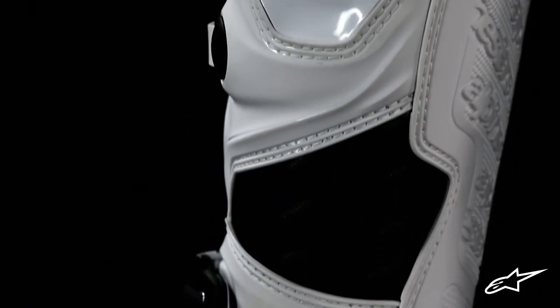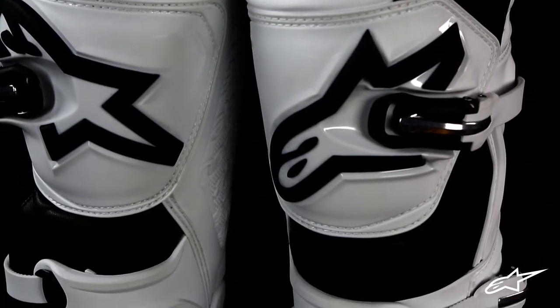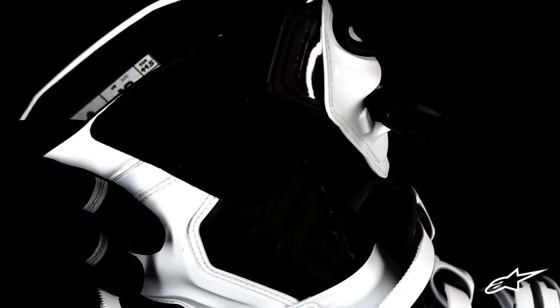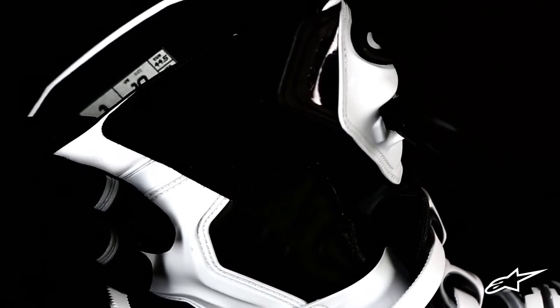At the back is a TPR gaiter and TPU cap protector, while up front a high-modulus shin plate guards against impacts. This large front panel is backed by Velcro, which provides a secure and personalized fit.